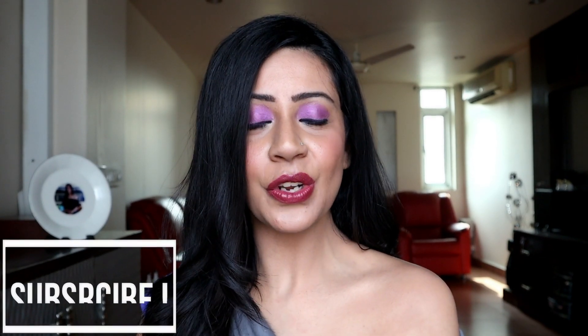To finish the look completely, I'm going to use the Chisel It palette again — just the highlighter — take some product on my finger and apply it. So guys, this is the complete makeup look. I hope you enjoyed watching the video. Do not forget to subscribe to my channel. Lots of love!